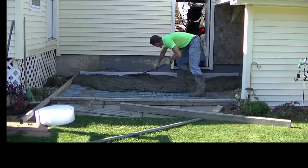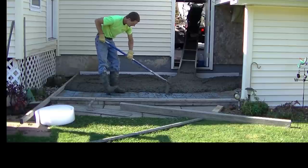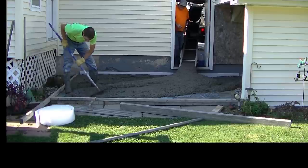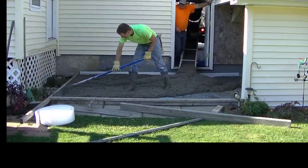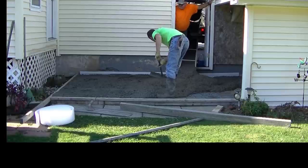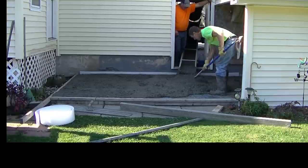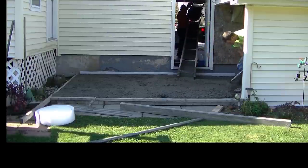I'm just spreading it out with the rake, getting it up to my level. You can see that chalk line I got there — I'm getting it up to the chalk line. This was about a 12 by 9 patio that we're doing here. I ordered a yard and a half — I figured right about a yard exactly with the thickness. I put the color in at the concrete plant and gave the color to the dispatcher at the concrete plant, and he put it in there. It's got like a dark, dark gray color in the concrete. I'll have the link for where you guys can get the color and the stamps that I'm going to use, and all that stuff down in the description.